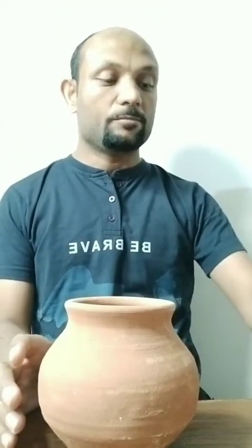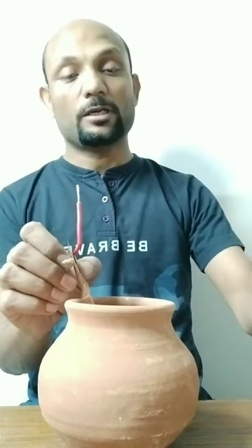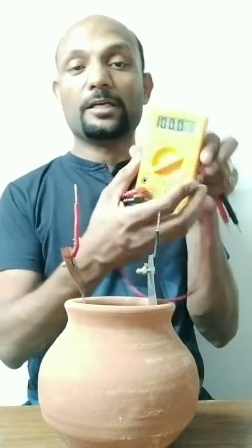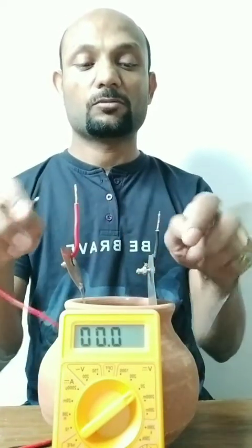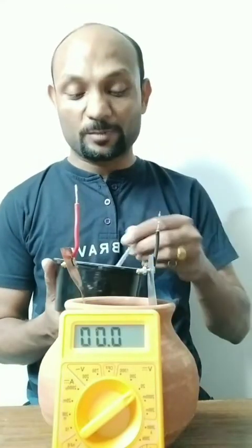Mitra Varuna Sangeetam — a voltage should be generated. Let's see this experiment and verify whether what Rishi Agastha says in the Agastha Sahita 4000 years ago is correct or not. So following the shloka, I'm putting the copper plate into the earthen pot, then the zinc plate — make sure they do not touch each other. I'm using a voltmeter set to 20V DC and connecting the terminals. There is no voltage right now.